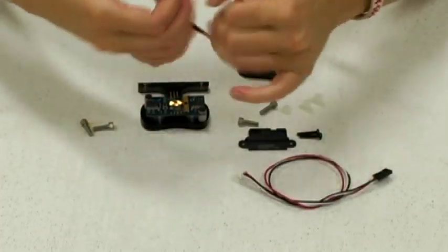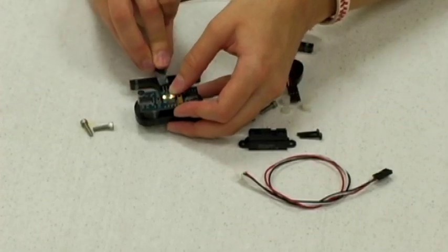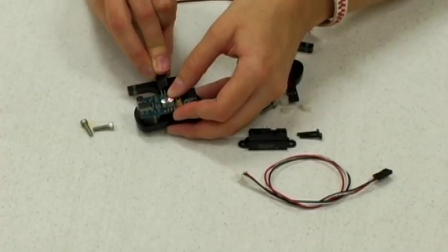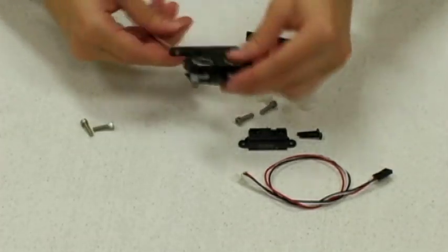Connect the cable. Looking at it from the back, make sure that ground is on the right-hand side, which is the black wire. And voila, you have your ping stand.